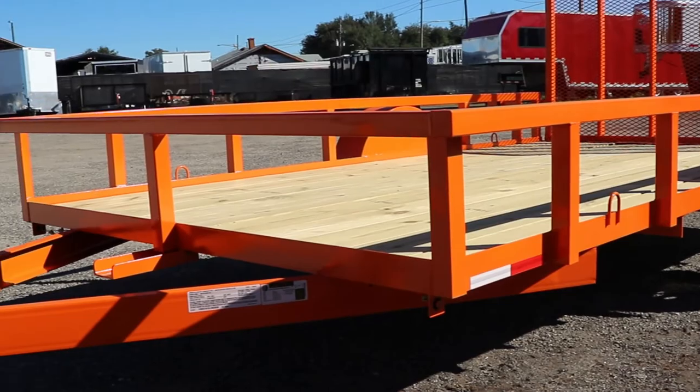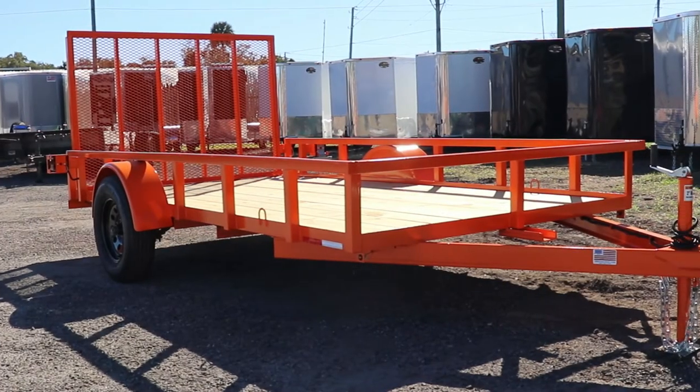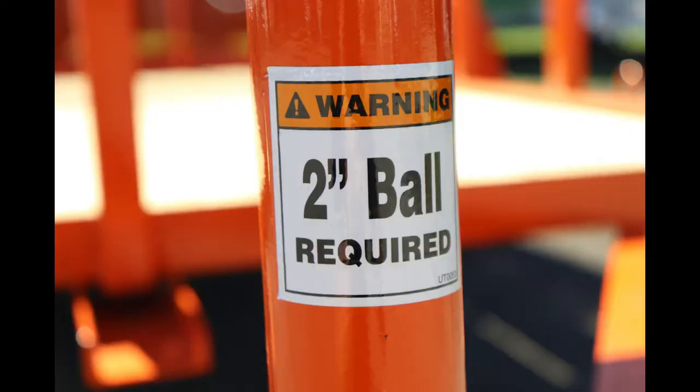Our trailers are built with a heavy-duty angle bottom frame and two steel top rails and uprights. Our single-axle models come with a 2-inch easy-release coupler, a 2K top-wind jack, and a four-way plug to fit your vehicle.